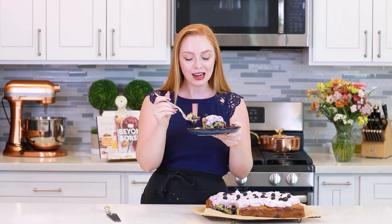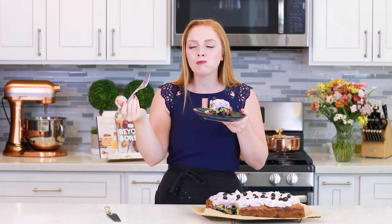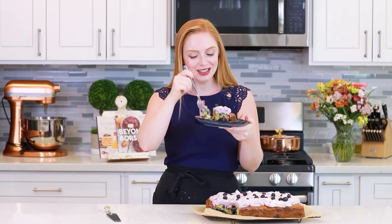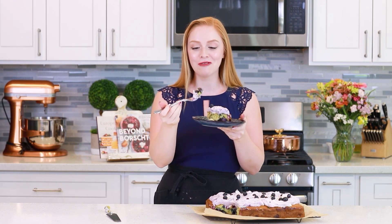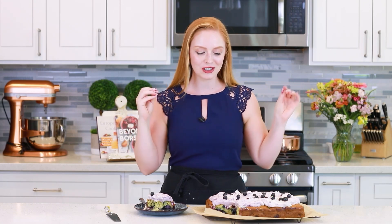Cake this good should be illegal! It is so incredibly delicious! That frosting is just light as a cloud combined with the cake — so incredibly moist, dotted with delicious blueberries! You guys, run — don't walk — run to your grocery store, get the ingredients and make this today! And you know I make a lot of cakes, so it's hard to impress me, but this one just blows it out of the water! The combination of flavors and textures, and it's just super easy to make — it's going to be an instant hit!